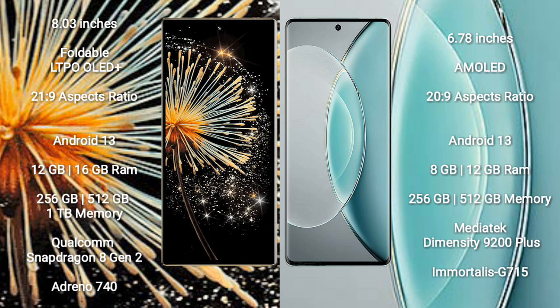Xiaomi Mix Fold 3 runs on Android 13. It comes with 12GB or 16GB RAM, 256GB or 512GB or 1TB internal storage, a Qualcomm Snapdragon 8 Gen 2 processor, and Adreno 740 GPU.